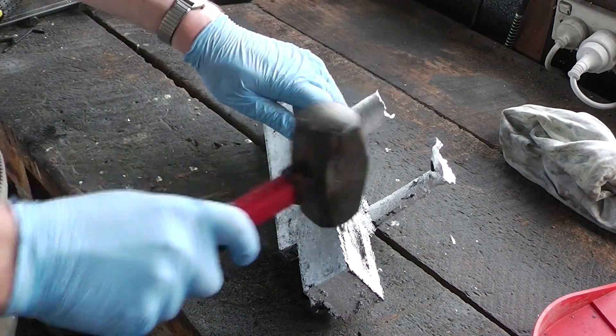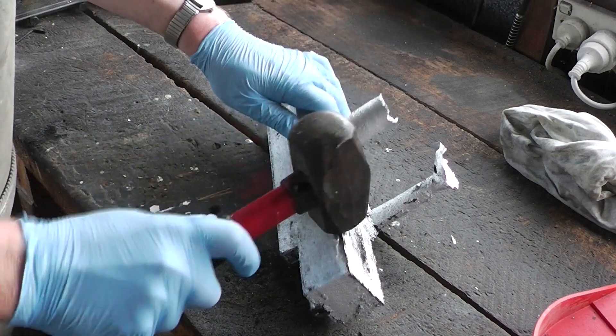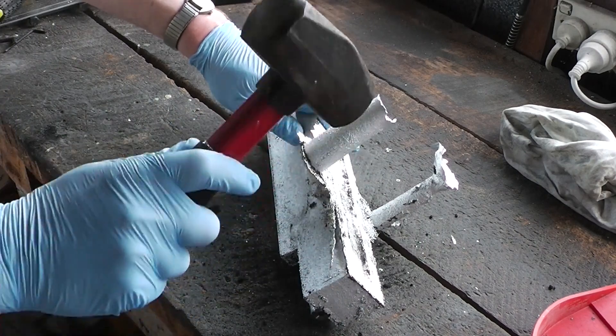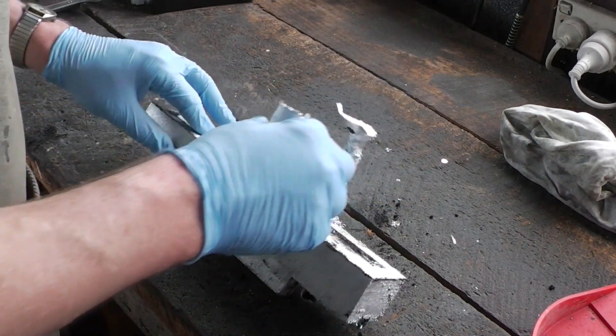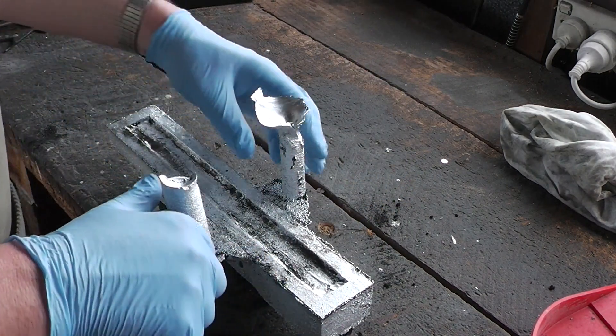Low hanging fruit first. I'll just get the bandsaw and zip the gates off.